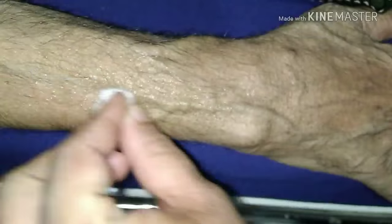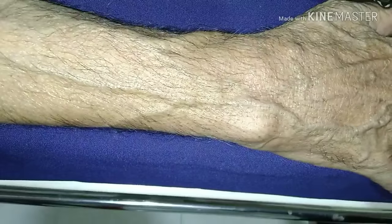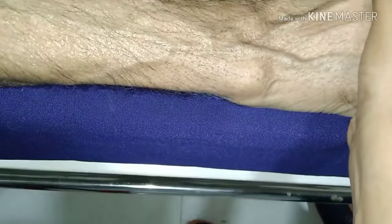Today we will learn how to do phlebotomy with a butterfly needle. First of all, clean the surface with rectified spirit or an antiseptic arm.